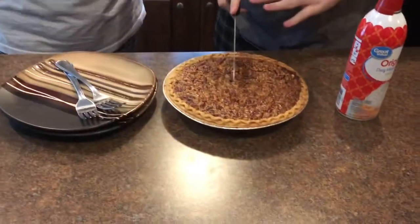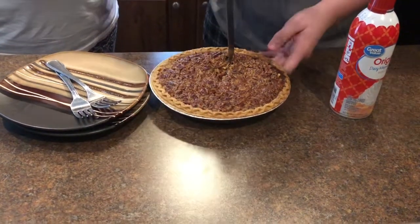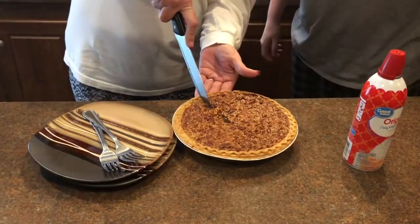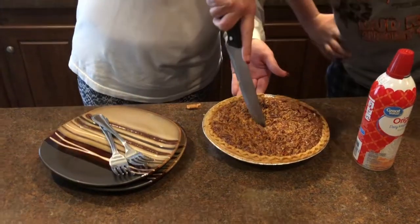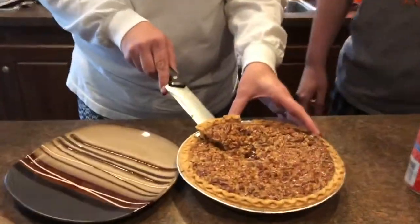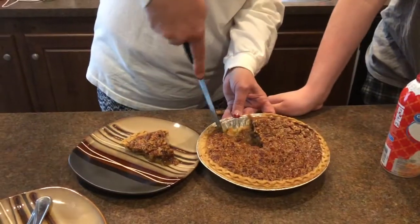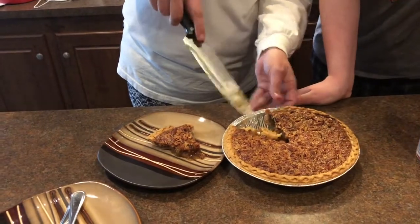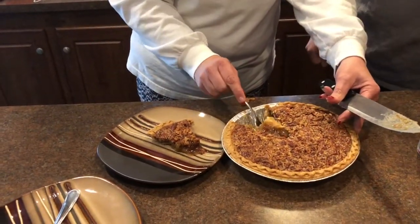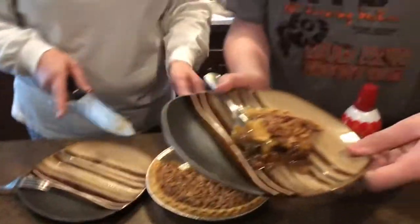We let it set overnight — if you couldn't tell by our shirts — and now we're going to cut a slice. Oh, it's all jelly on the inside! We didn't cut through good enough, but now I can't wait to try this. Let me get a close-up on that real quick — oh my gosh!